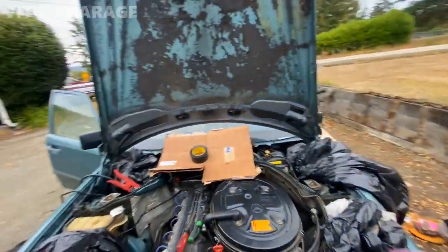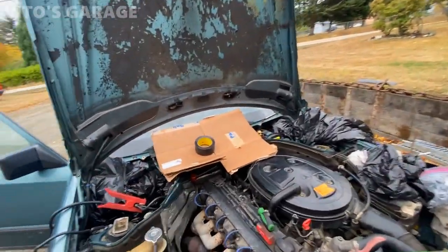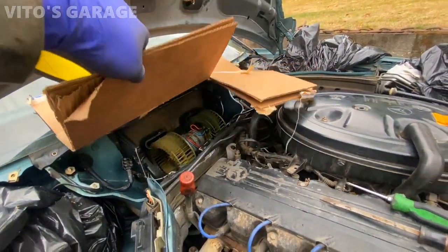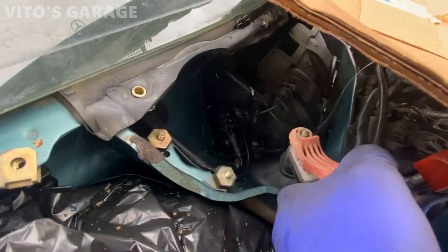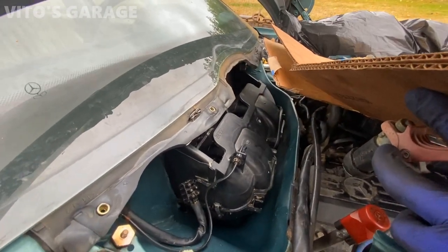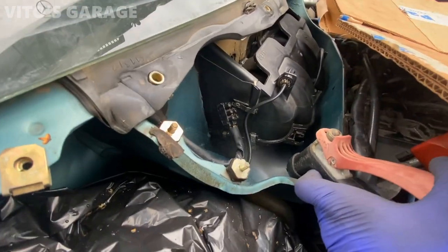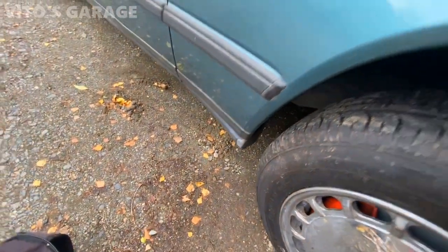Now that I've checked everything, I can go ahead and disconnect the jumper and start installing everything back — the lid on top of the blower motor and all that. The cover is already installed. I'm just going to clean up those drains a little more. It's draining as you can hear.